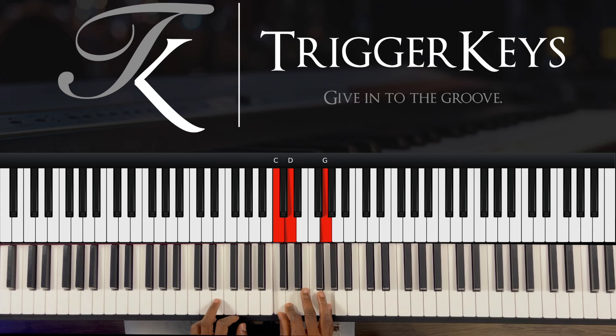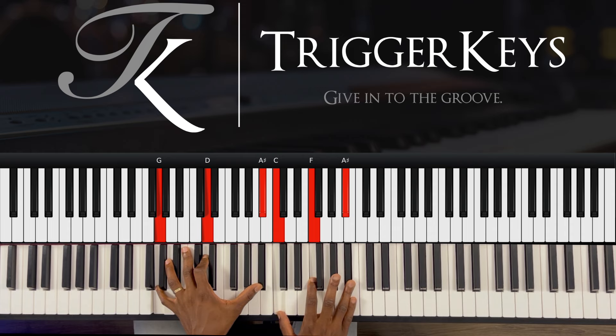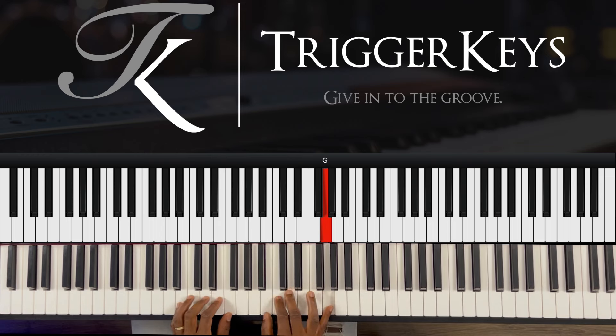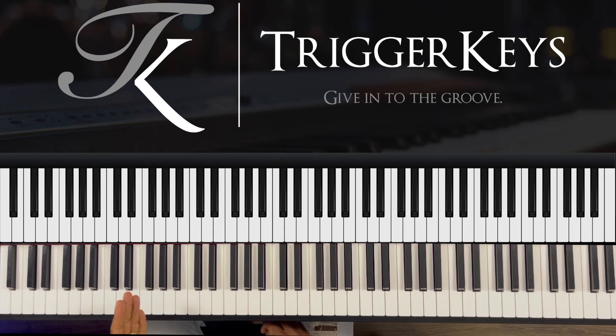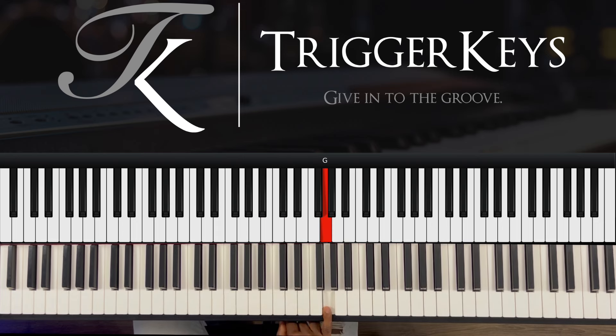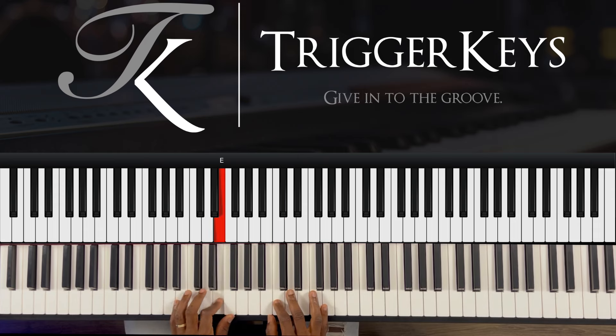Then you go to the 7, which is E and G. Right hand, that is a Csus2. We do that again — the same thing. That's where the movement is. Remember I told you we use the movement on the 1 and on the 7. So while you're holding the G here, you play B, D, and C. Then left hand, you play D, F, and E.